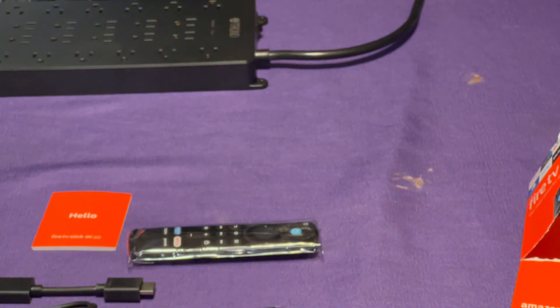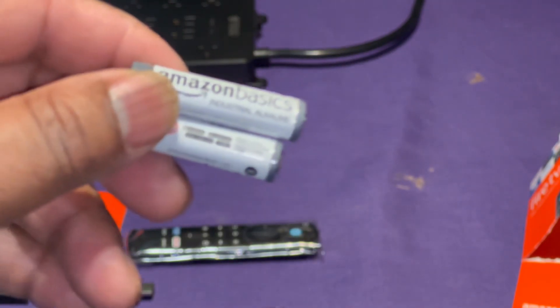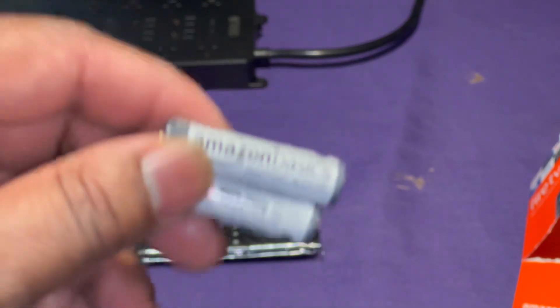Last but not least, here are the batteries. What I want to do eventually — I know you're not going to be able to see it clearly on camera — but I want to replace these with rechargeable batteries.